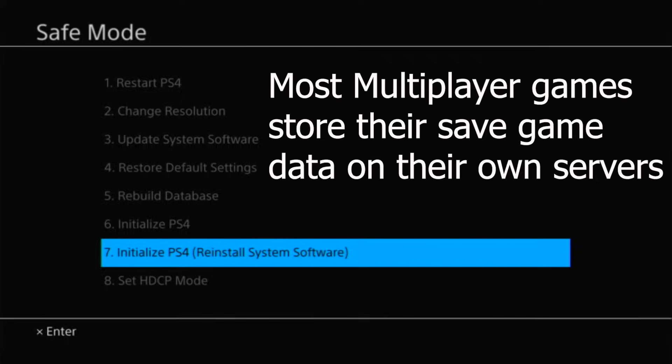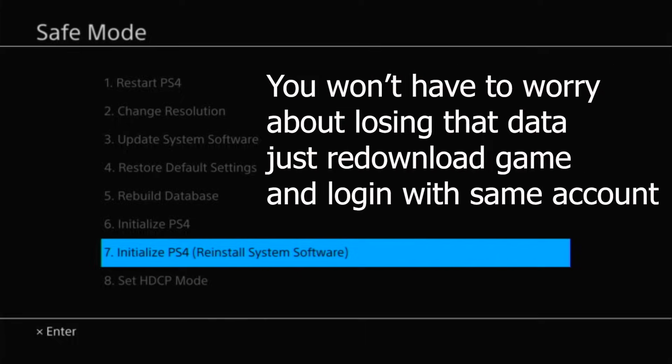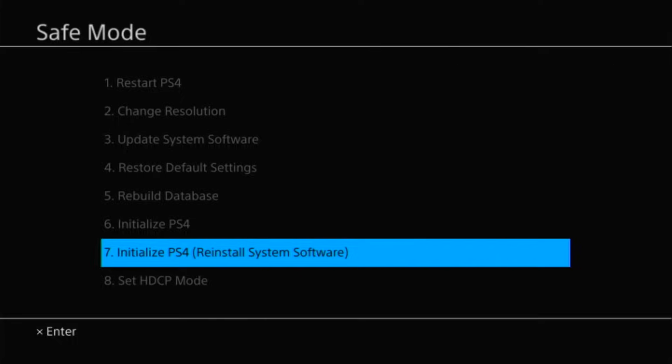If you play multiplayer games like Call of Duty or Fortnite, information such as your skins is stored on the game servers online, so you don't have to worry about losing that kind of data. However, stuff like your game captures will be deleted.